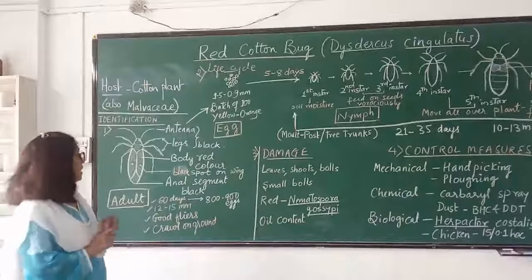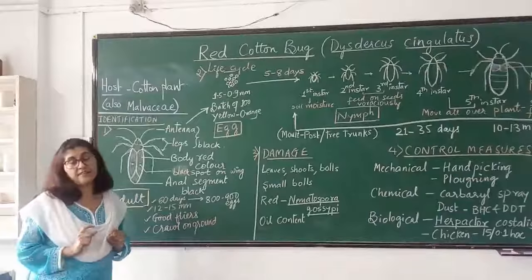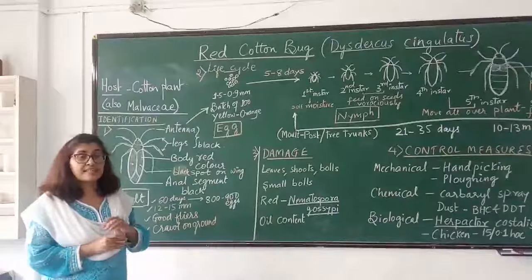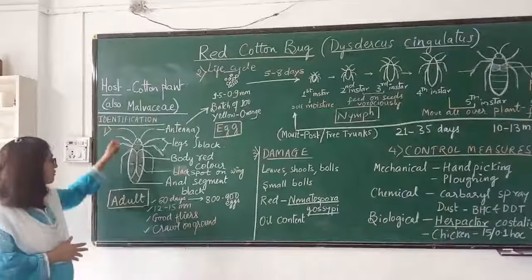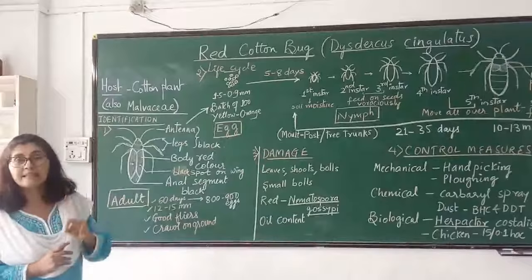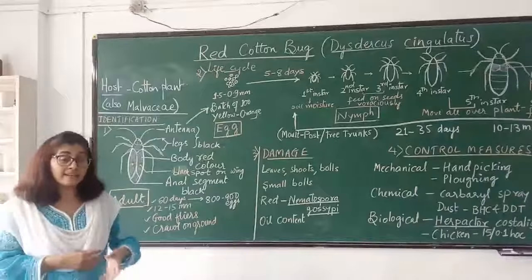The female lives for about 60 days. In this period, the female can lay 800 to 900 eggs, but she doesn't lay all the eggs at the same time — eggs are laid in batches of 100 at an interval. The size of the bug is 12 to 15 millimeters in length. It is a very good flyer. When you shake the cotton plant, they fall on the ground and crawl very fast.